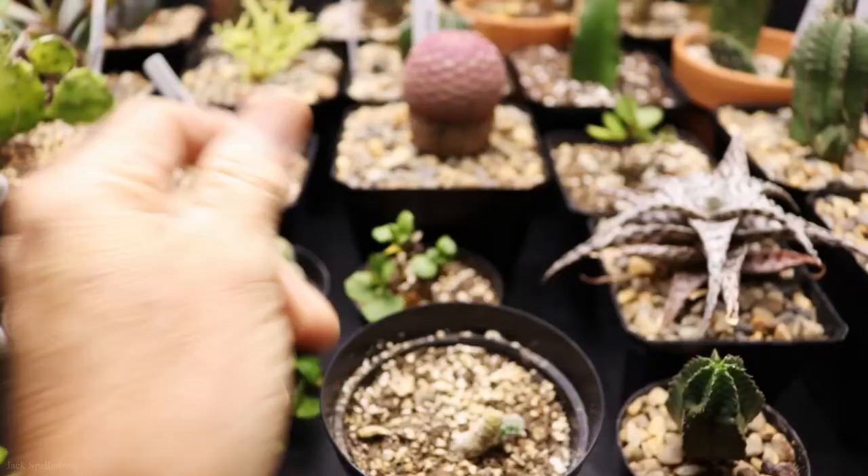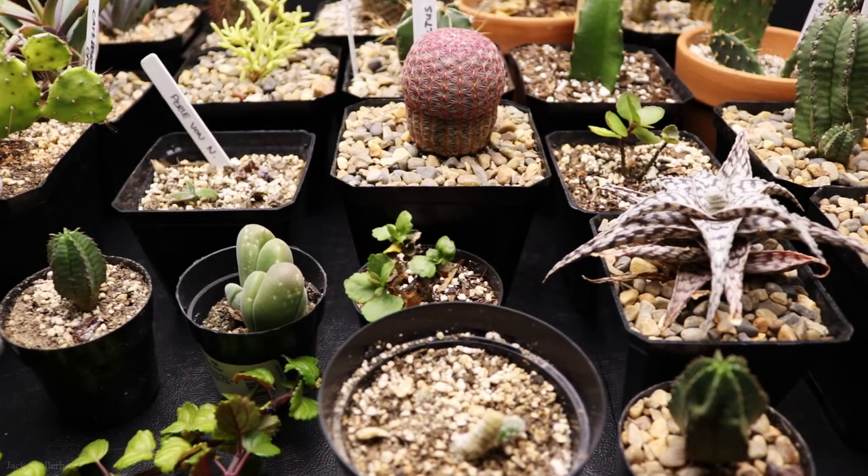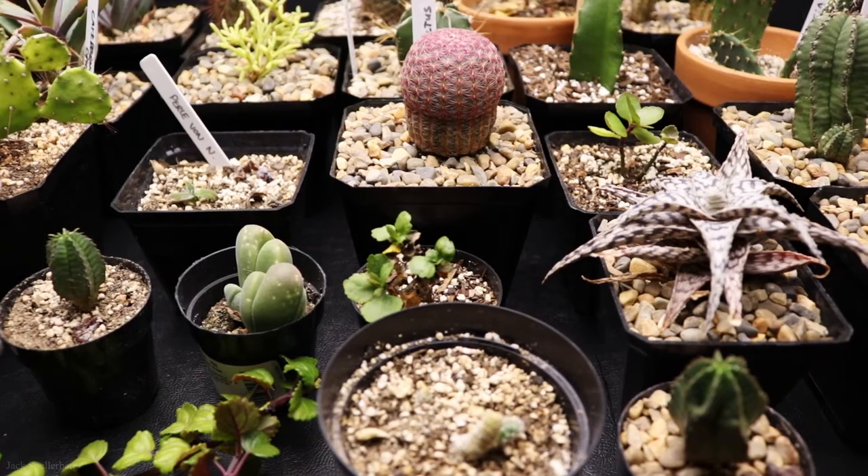I figured this would be a little bit easier to show on this table, and what I'll do is show you by shelf. We'll start with the top shelf. Now I can show them a little bit easier. I'm not going to spend a whole lot of time on these — I just wanted to show you real quick how everything's looking.